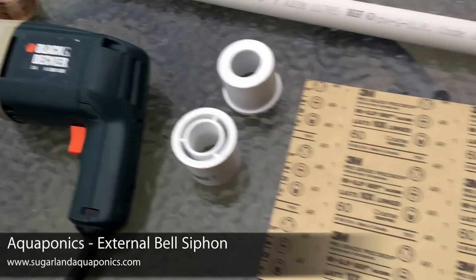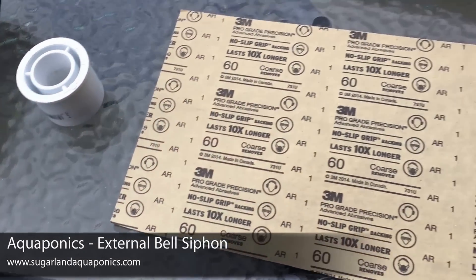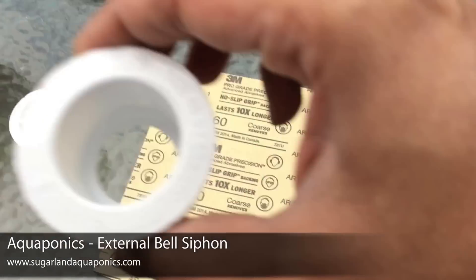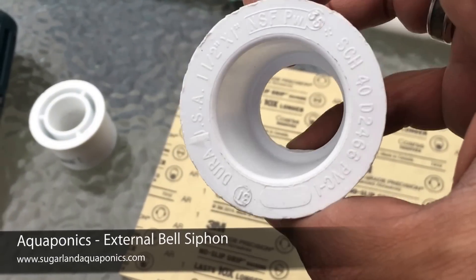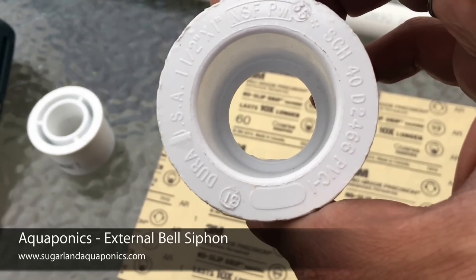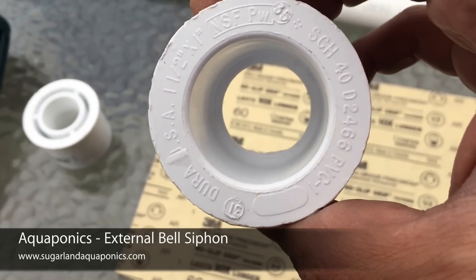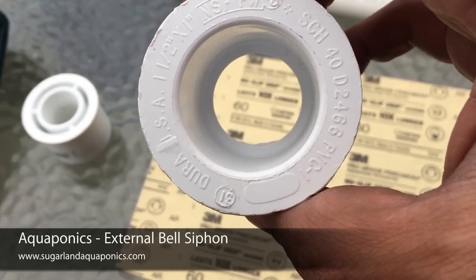The reason we need a hole saw is because if you look at the actual reducer, you'll see there is a wall — a lip inside — that prevents the pipe from going through and through. What we need to do is get rid of that lip because we actually do want the pipe to go all the way through.